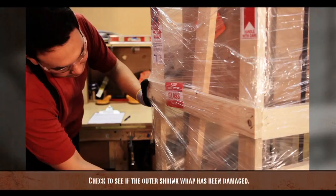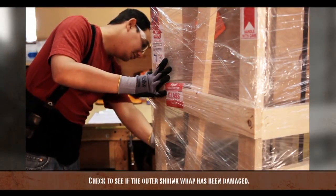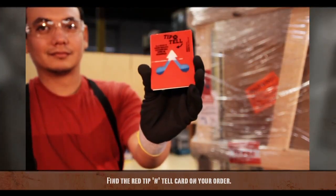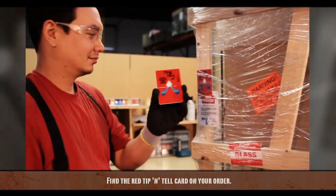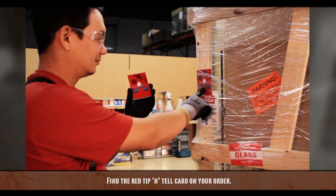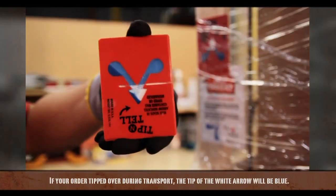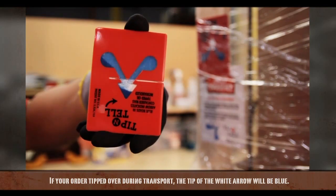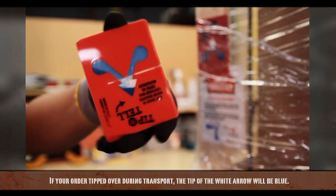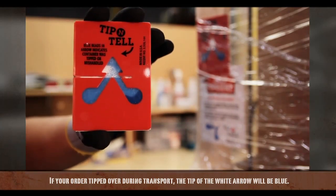First, check to see if the outer shrink wrap has been damaged. Find the red Tip and Tell card on your order. If your order tipped over during transport, the tip of the white arrow will be blue. If this is the case, please contact TechnoDisplay. They will take care of you.